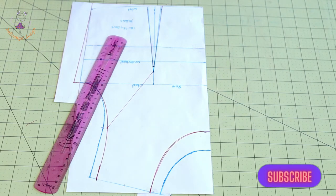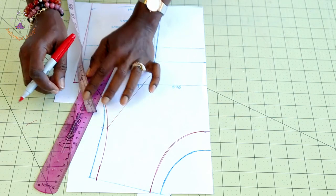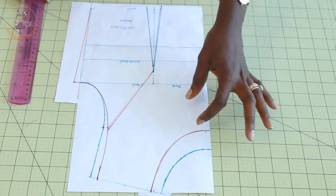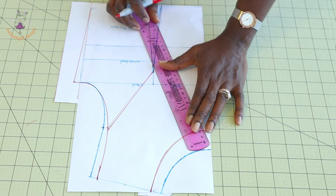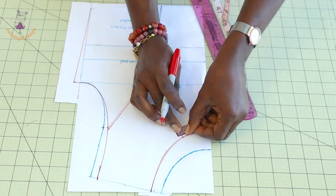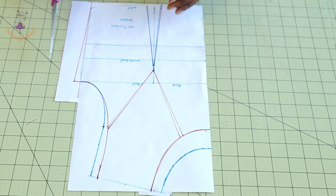From the dart starting point, take 0.5 centimeters, connect it down so you're forming a dart. From the neckline, do the same — the neckline is a little bit wider and you don't want excess fabric. Place your ruler and connect it down, then take 0.5 centimeters from the neckline and connect it down.